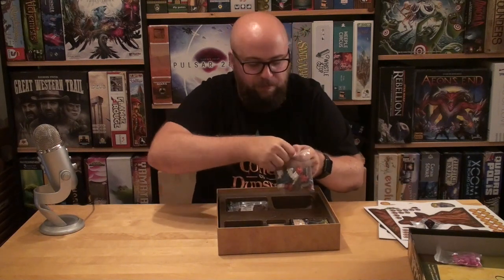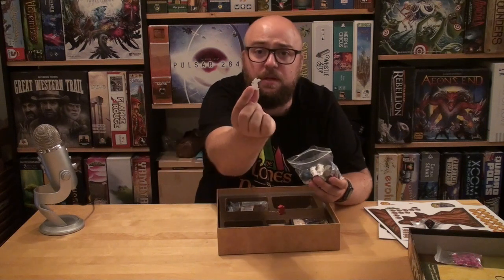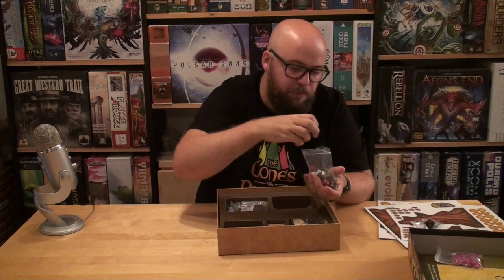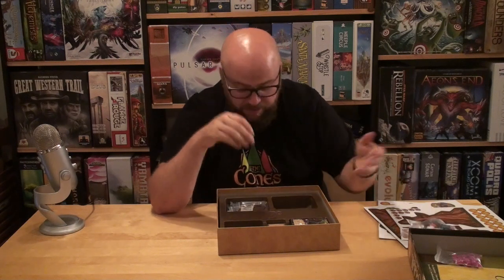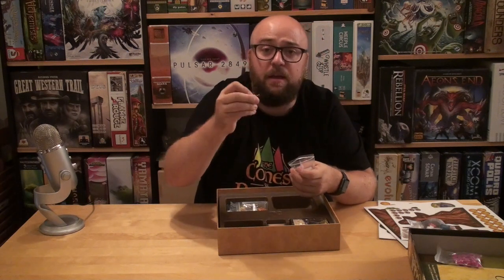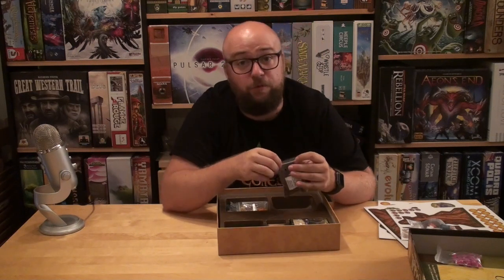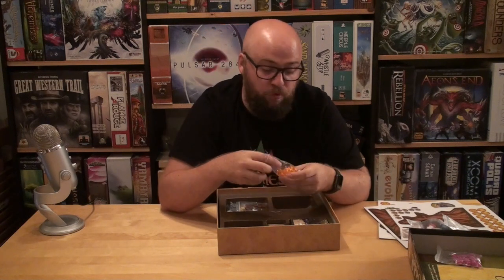Then we have all of these different animal meeples that are really cool. This is kind of a squirrel, you have a fox or something — really hard to show them off — and then you have this turtle. These are really, really cool custom meeples. I am a huge fan of custom meeples. I love cubes more than the next person, but I also like these different things. These are wood, I think — great looking resources. I love great components.